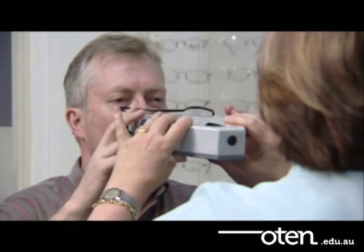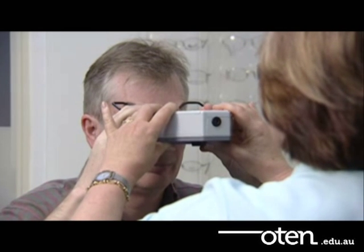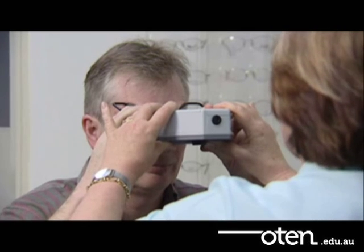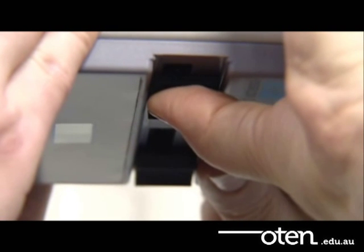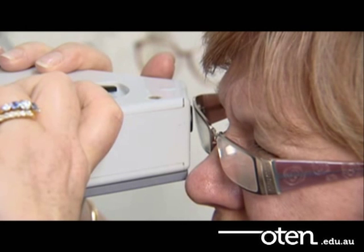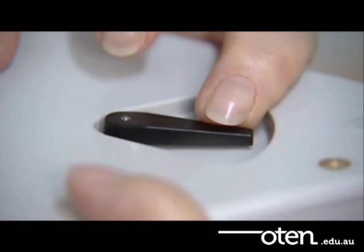Now I just want you to look through this — just think of it as a pair of binoculars. You'll see a green ring of light and in the centre there's a white light. I want you to just look at that white light for me. The black line should pass through the very centre of the reflex on the client's cornea. The dispenser now flicks the occluda lever across to measure the other eye.